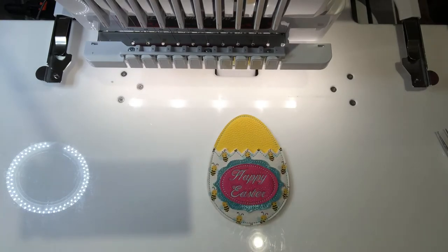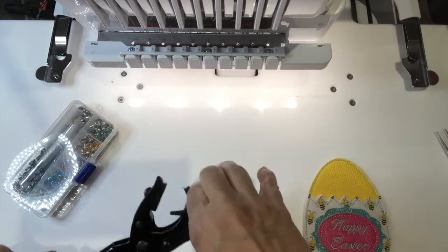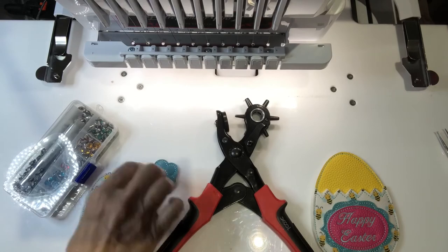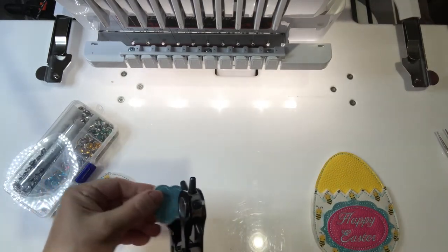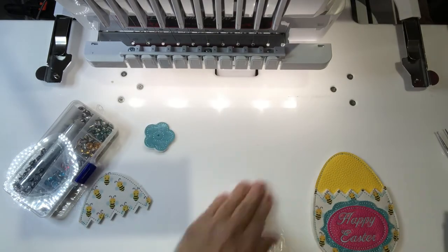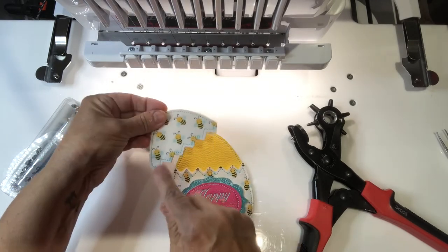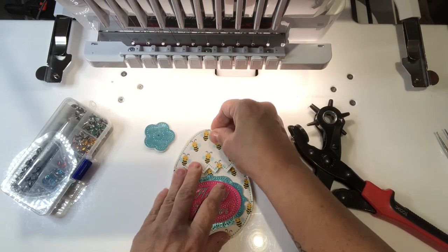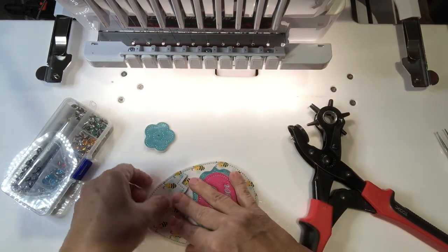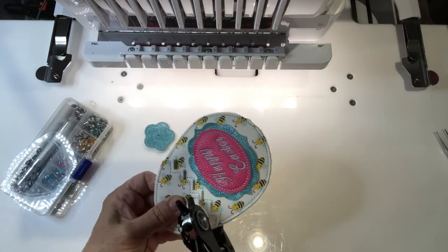Now I'm going to use rivets. I have my hole punch here — I put it on the smallest one. I have my flower in the top of my egg. First I'm going to pop a hole in my flower in the center. Now I put my egg — I overlap and make the zigzags line up with the stitch of the bottom egg, that way it overlaps a little. Then I just hold it in my hand, and I put another hole right about there — just make sure you don't cut into the bottom egg.